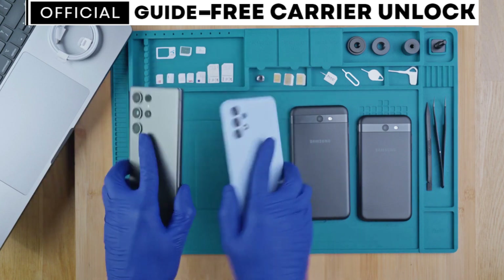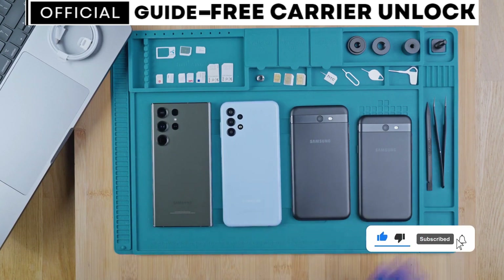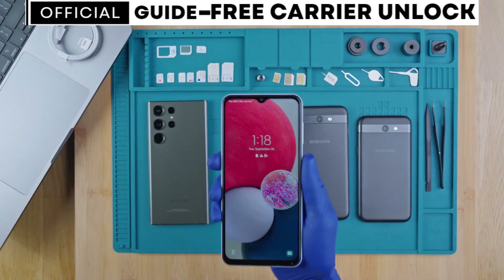Hi everybody and welcome to another video. Today we will be unlocking a phone. I'm going to show you how to unlock any smartphone, whether it's a Samsung, Motorola, iPhone, any brand. I will show you step by step how to get your phone unlocked.